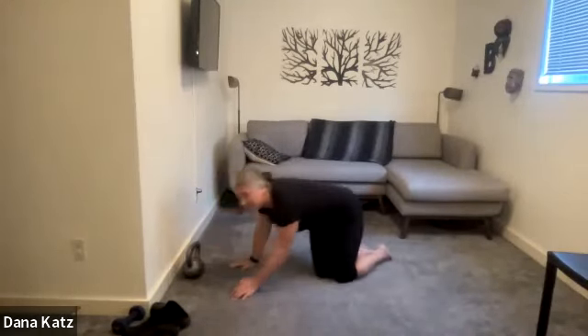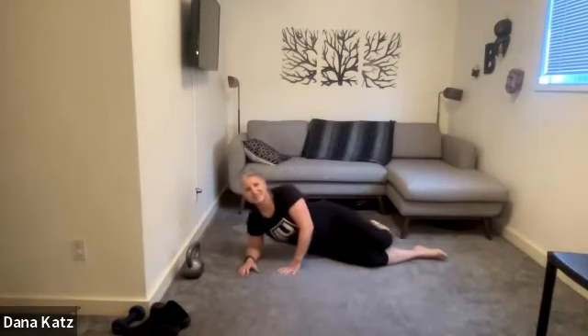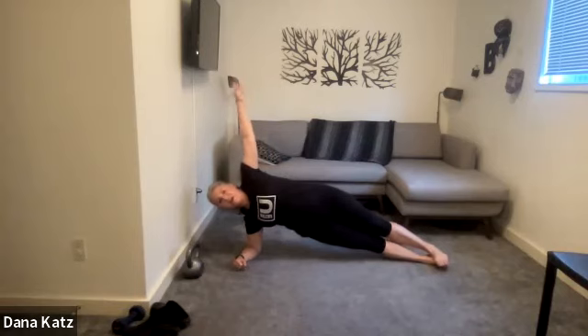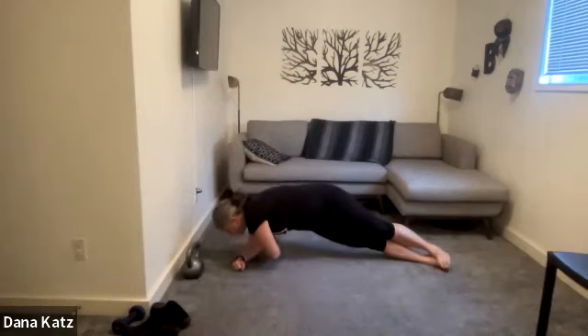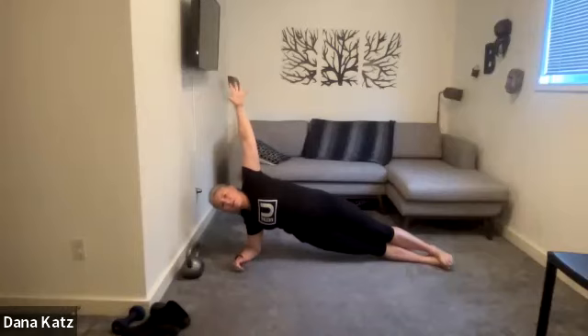We're going to get into side planks. You all know what to do. Come on up for 30 seconds. If you've got good positioning and you feel good, you can either stay in place with tight glutes, or lift and lower your leg, do some kind of crunch or a twist. Make sure you're always coming back to a great position where your shoulders are stacked and your hips are stacked.